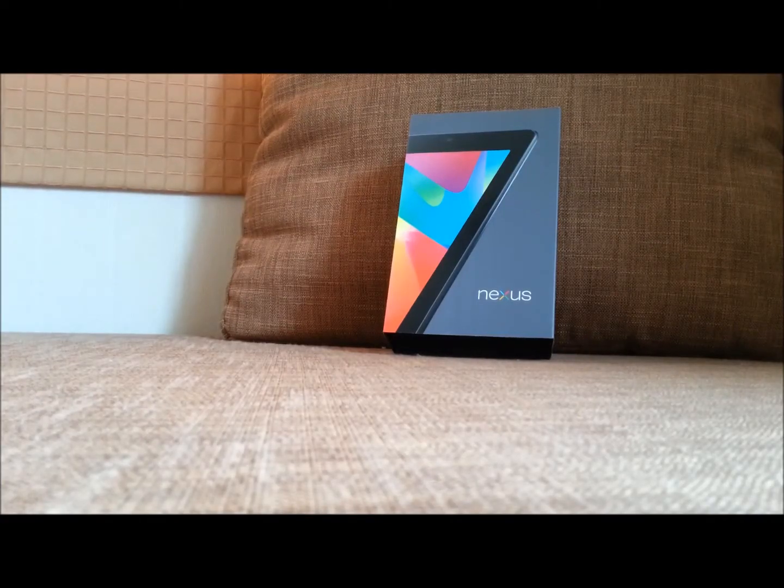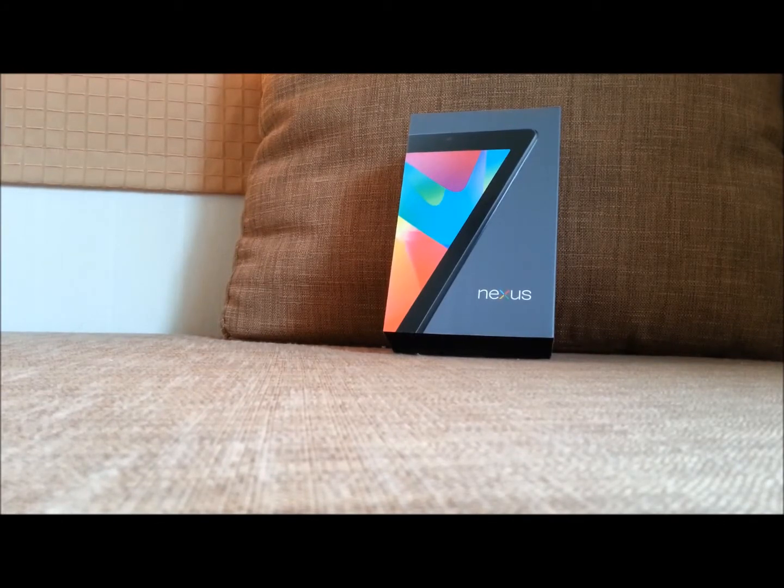Hi, my name is Jin. I'm coming from PDAMovics.com. Today I'm going to present you the new device from Google — it's pure Google, it's the Nexus 7.